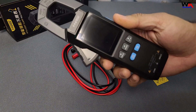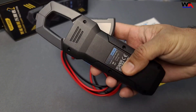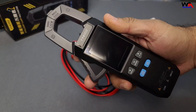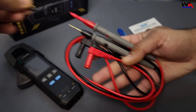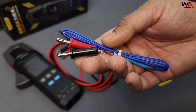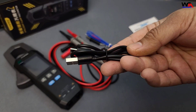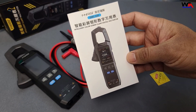Inside, we have the FNIRSI DMC 100 Clamp Meter itself. I'm happy to see that it uses a rechargeable lithium battery — no need to worry about replacing AA batteries. Also included are a pair of test probes, temperature sensor probes, a USB-C charging cable, and the user manual.